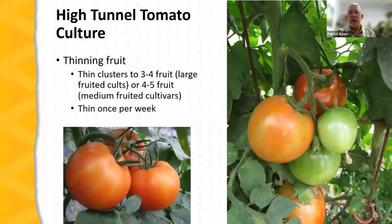Once fruit sets, attention turns to developing good size — particularly with slicing tomatoes, it's helpful to thin the fruit. A fruit cluster may set as many as seven fruit, and if all develop, the resulting fruit will be smaller at harvest. Generally, farmers thin clusters to three to four fruit — you can see one cluster with three fruit on the left and four on the right in the picture. It's not necessary to thin cherry tomatoes or other small-fruited types, which develop full size even in large clusters, but slicers, heirlooms, and beefsteak types benefit from thinning to three to four fruit, as often as once per week during active growth.